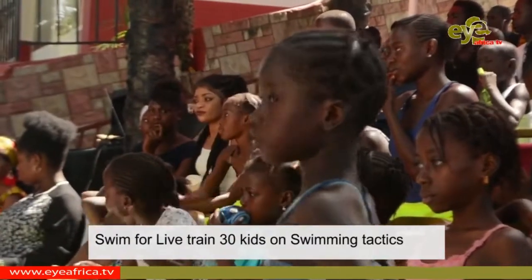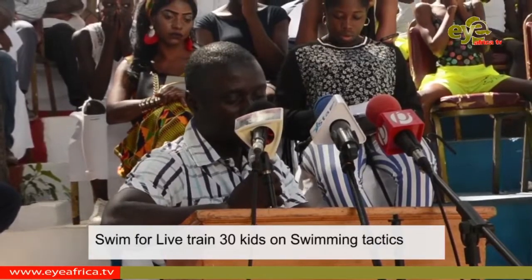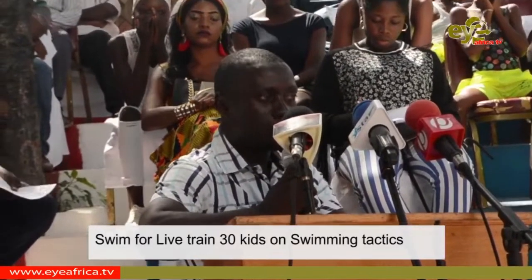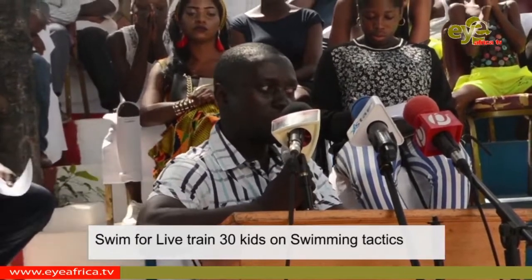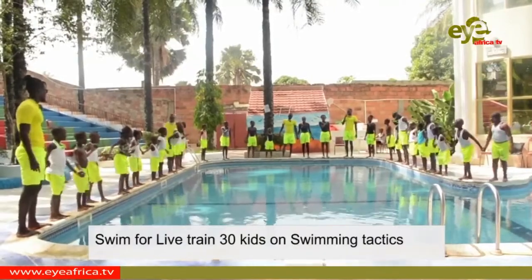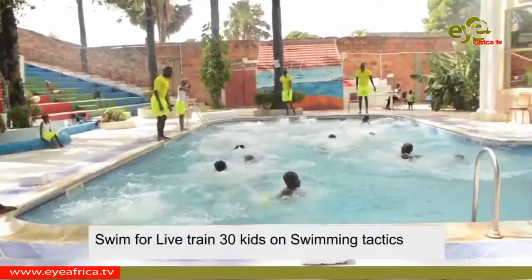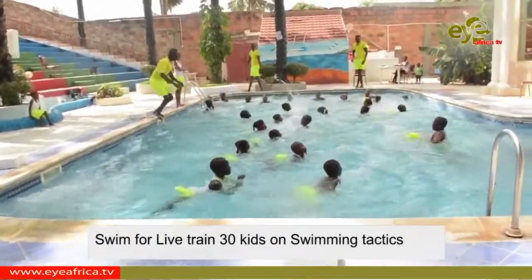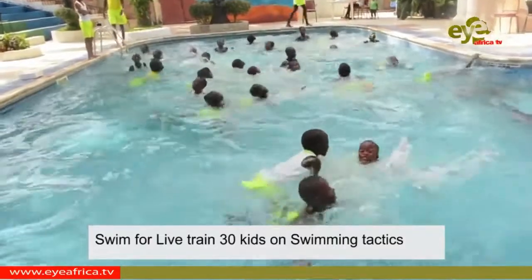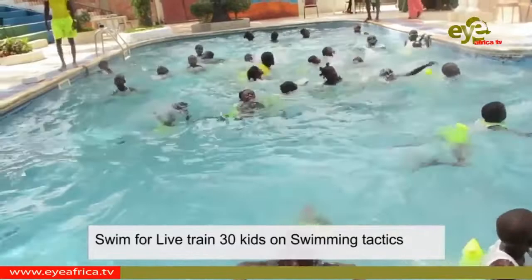He also called on the Ministry of Tourism and the Ministry of Interior, noting that swimming as a leisure activity is done around the tourism development area. Meanwhile, Swim for Life Gambia is planning to offer safety training for more youth, including fishermen, throughout the country.